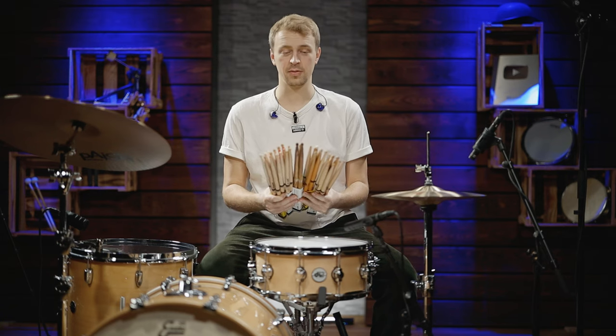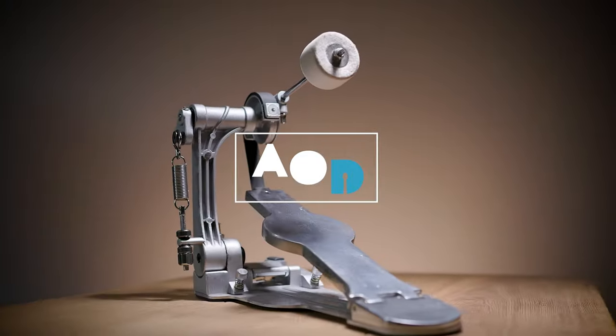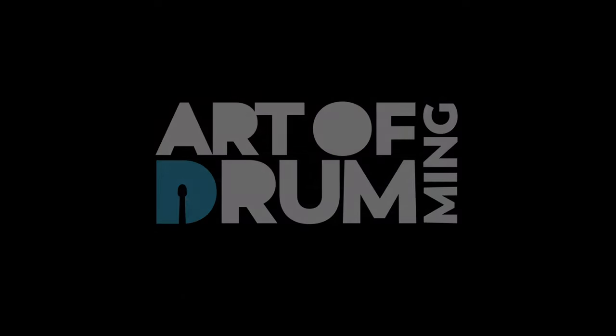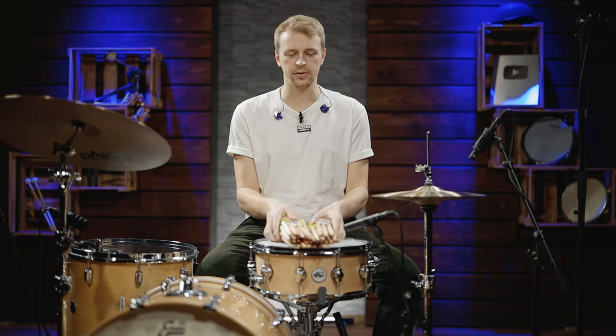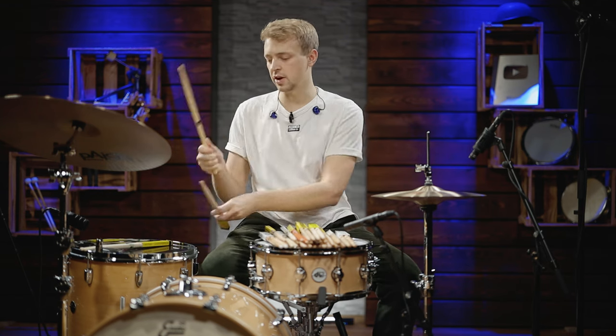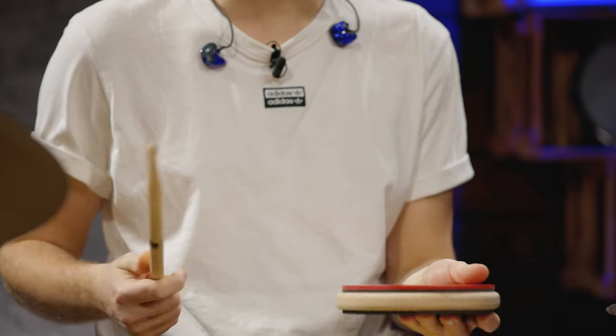While we talk about cymbals, drums, and drum heads quite often, it's about time we once again talk about sticks. Drumsticks are the direct link of a drummer to the instrument — the stick is what you feel in your hands, how you hit the instrument, what you play with. No matter if you're at home playing on a pad, playing your own drum kit, or a different drum kit, the one thing that remains is your sticks.